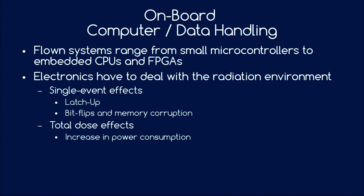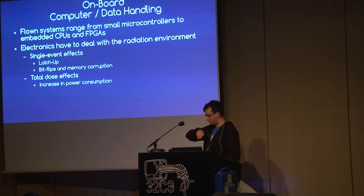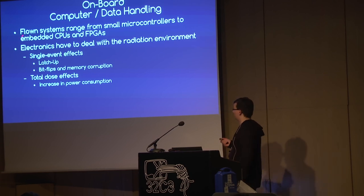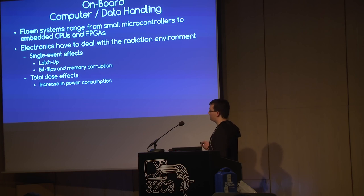The onboard computer: looking at flown systems, you see everything from small microcontrollers to embedded CPUs found in phones — sometimes onboard computers literally are phones — and some FPGAs have been flown in CubeSats. In space you deal with a different radiation environment than on Earth. There are two types of effects: single event effects such as latch-ups and bit flips causing memory corruption, and total dose effects which accumulate over the satellite's lifetime and typically lead to increased power consumption. If you size your power system, include headroom for later in the satellite's life.